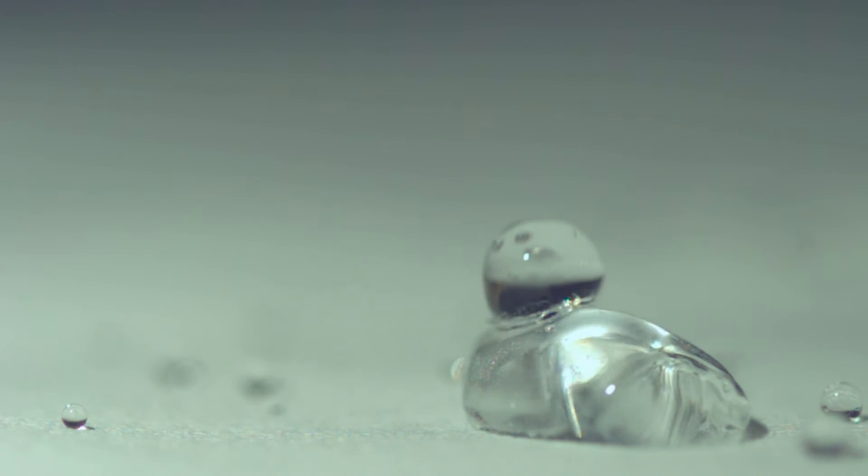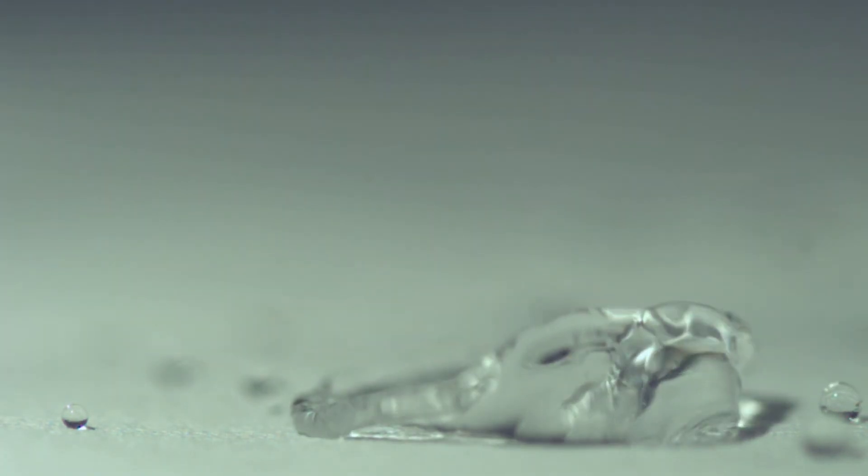So if you scratch it, it will still be superhydrophobic all the way down to the substrate that you painted. That's why this is really important.